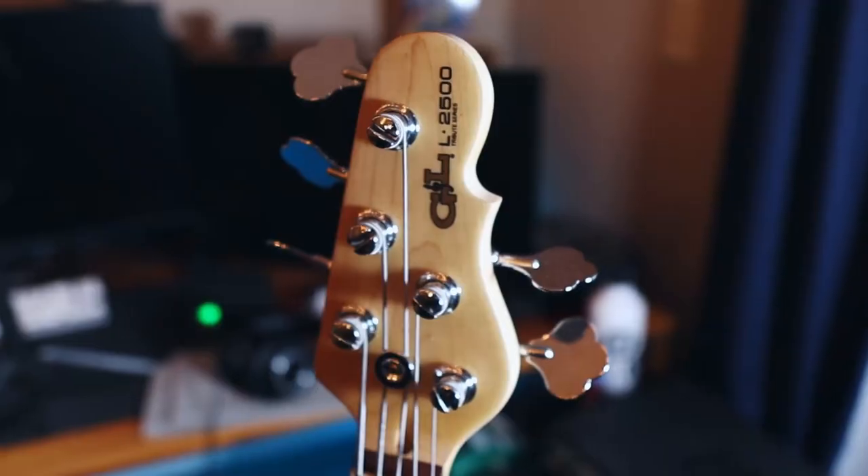A big part of any sound is going to be the kind of pickup and its position on the bass. What I found is that the single humbucker on Cliff's Aria is a little hard to replicate with a P or J, even though I tried really hard. You can definitely get fairly close with the Fenders, but I had much better luck getting that humbucker tone out of my G&L L2500. The neck humbucker just provides a certain je ne sais quoi that I just could not get out of the P or the J.